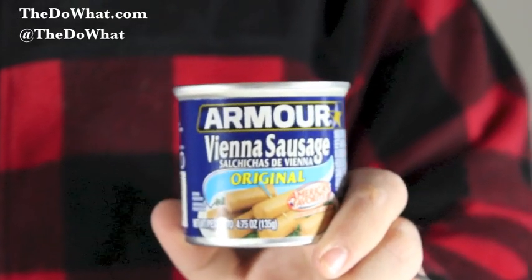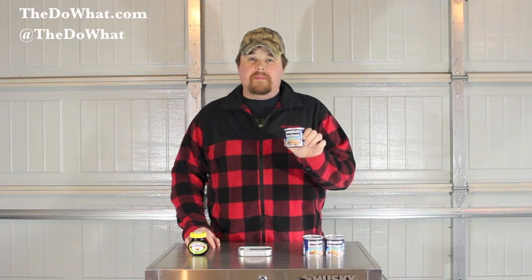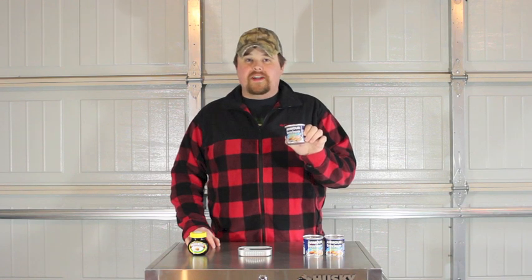The third one is a Southern Outdoorsman special, and the subject of this video. Anybody that's ever hunted, fished, or needed a midnight snack has tried a can of these from time to time. There are still a lot of people out there that don't understand why you'd ever want to go near a can of these things. That's why I'm going to pull back the curtain on what's good and awesome about the Vienna sausage.